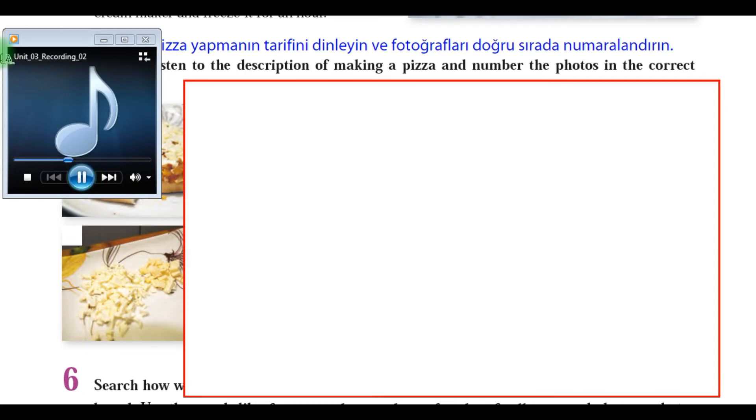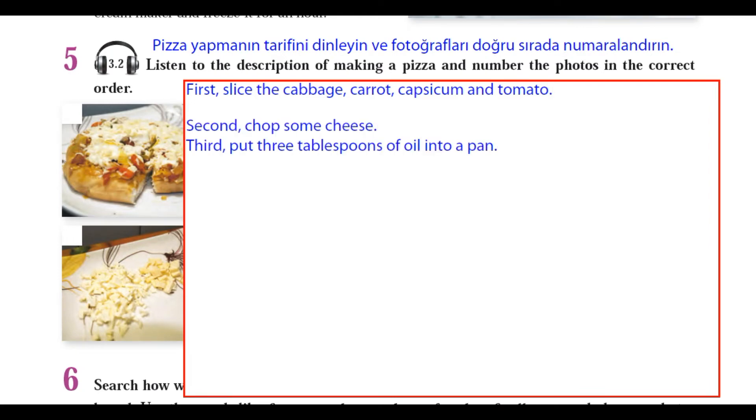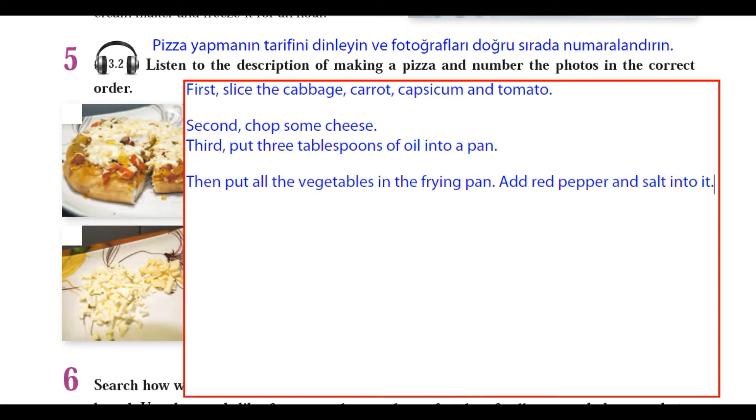First, slice the cabbage, carrot, capsicum, and tomato. Second, chop some cheese. Third, put three tablespoons of oil into a pan. Then, put all the vegetables in the frying pan. Add red pepper and salt into it.